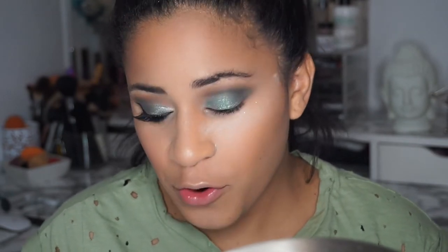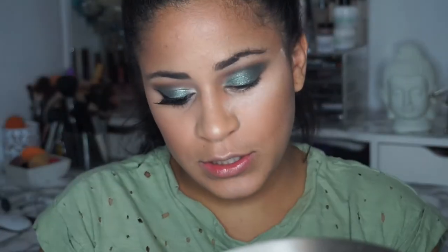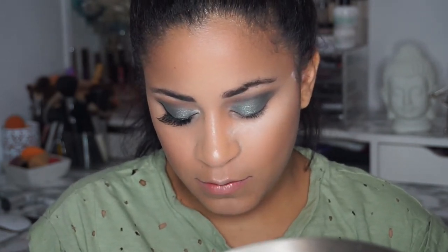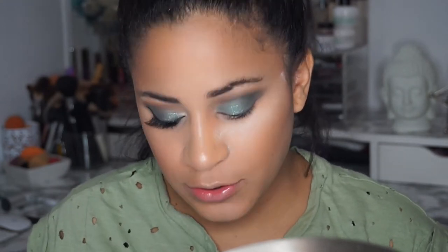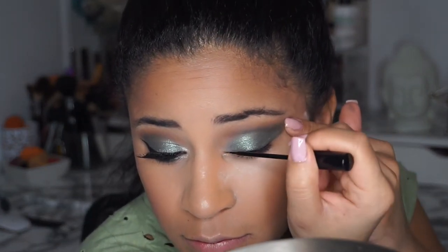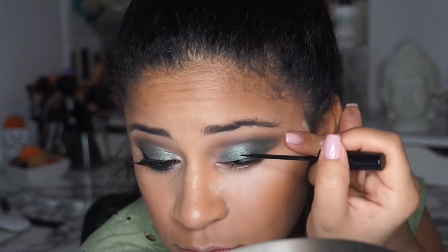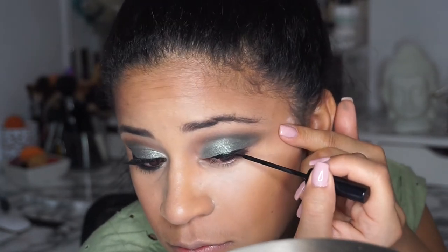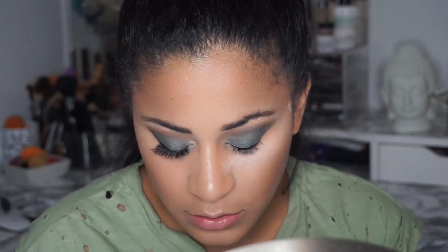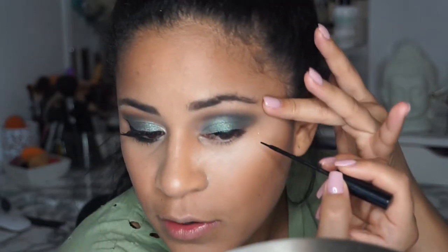Now we're gonna do the annoying part. I'm gonna use the NYC eyeliner in the shade Extreme Black — my favorite eyeliner. The thing about liquid eyeliner is you have to make sure you clean it out and leave it flat, because if not you get like a ball and it's going to mess up your line.